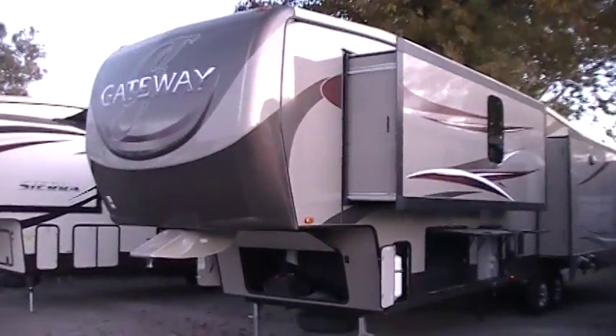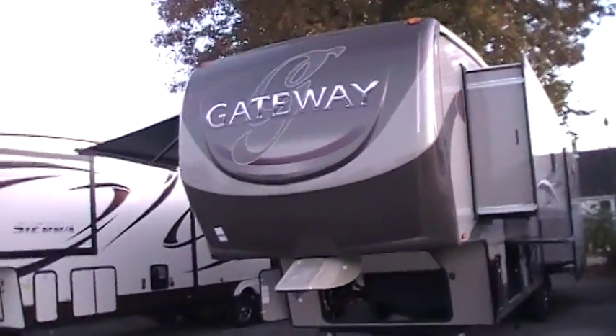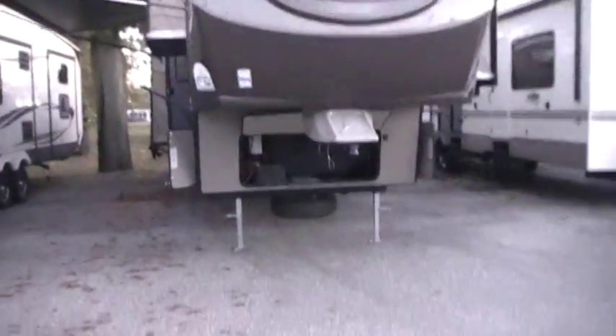Hi and welcome to another All About RVs video. Today we're going to take a look at a brand new floor plan by Heartland RV. This is a new Gateway 3900. We'll take a few minutes to walk around the outside and the inside of this coach.